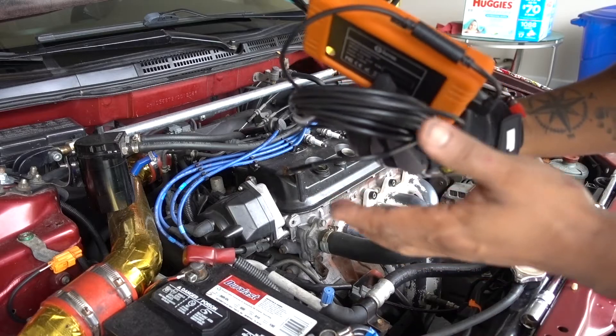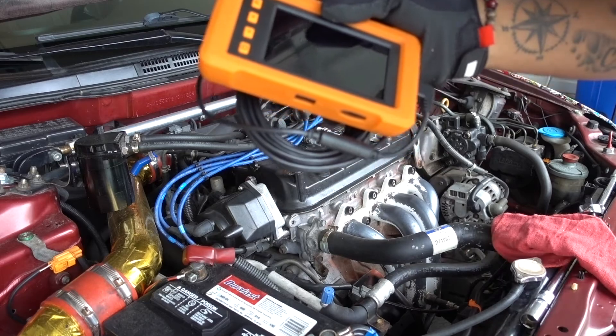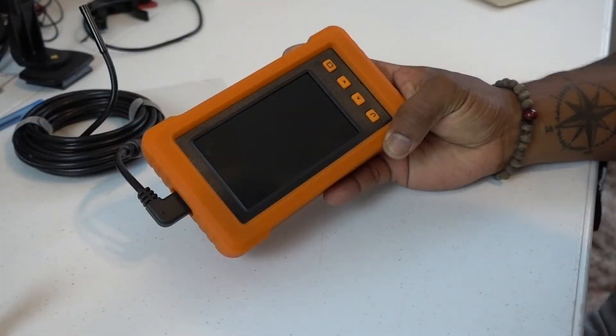And that's how practical it is to have this endoscope — really useful. You don't have to connect to your phone. I hope you like this little review guys. Thanks for watching. Bye!